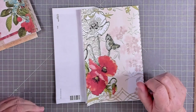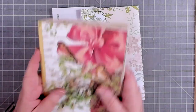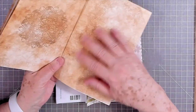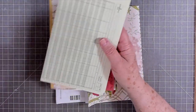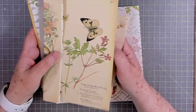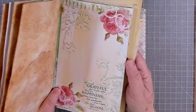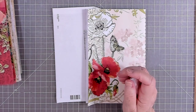Hey guys, this is E with Scrapbooking With Me and I have started on another journal. This journal is using Hello Susan's paper collection and I've just printed some coffee-dyed paper on the back. I've also got a few more pieces I'm going to be including in here — some Edith Holden paper — so it's got roses, birds, and butterflies in here.